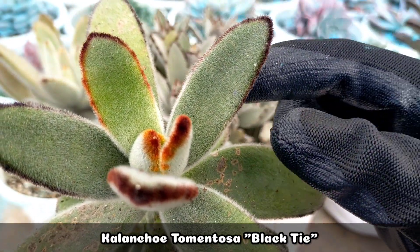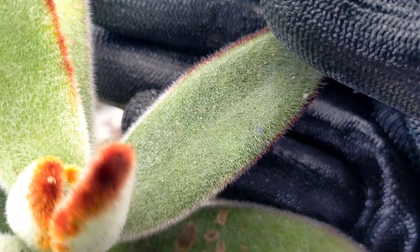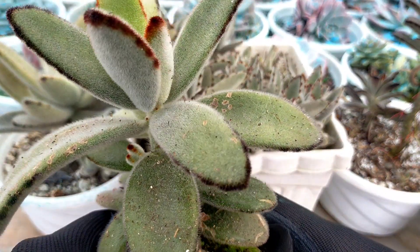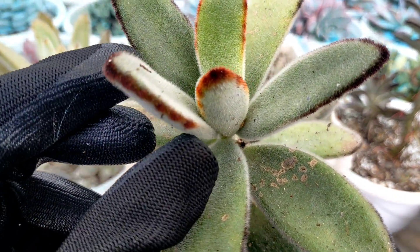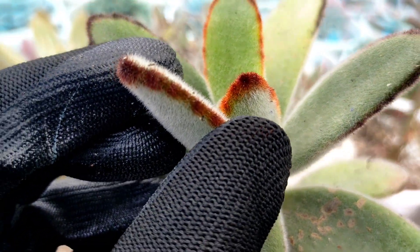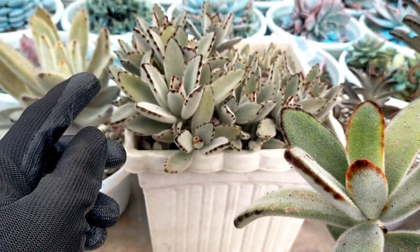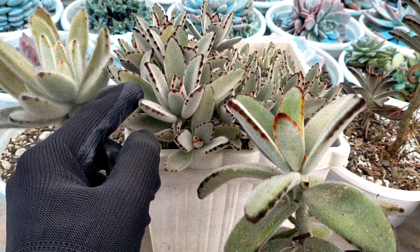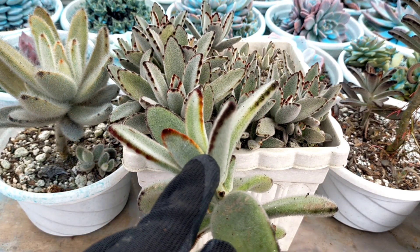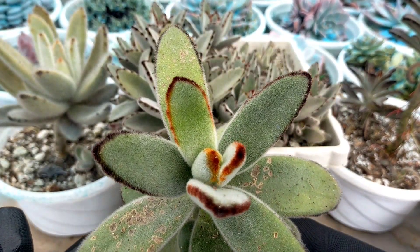Another one is the Kalanchoe tomentosa Black Tie. Its leaves are also wide and the silver-white hairs are short, but I noticed that the color of the leaves is lighter compared to our Panda Plant. I also noticed that the leaf margins are not broken lines — it's more like a straight continuous line, as compared to the Panda Plant which has spot-like markings on its leaf margins. This one is just a straight, continuous margin.